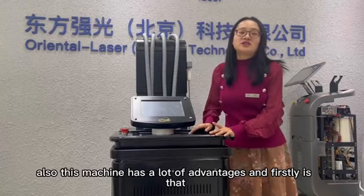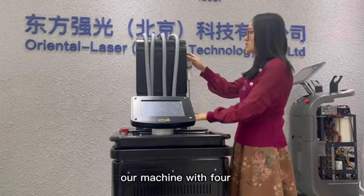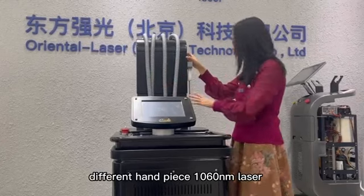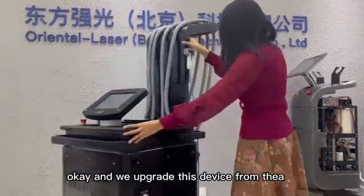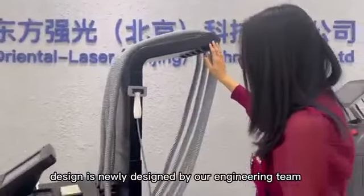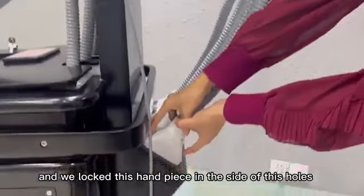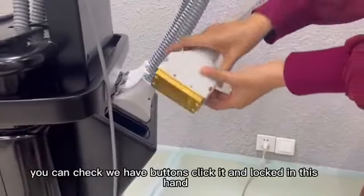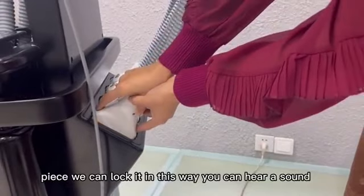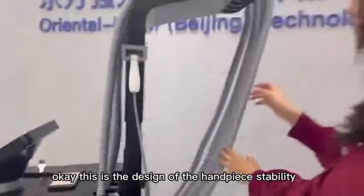This machine has a lot of advantages. Firstly, our machine comes with four different handpieces using the 1060 nanometer laser. We upgraded this device from the design — this string design is newly designed by our engineering team. We locked this handpiece on the inner side of these holes. You can click the buttons and lock in this handpiece; you can hear a sound. This is the design for handpiece stability.